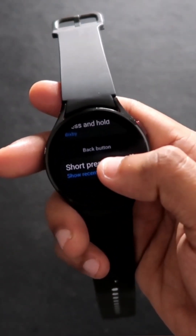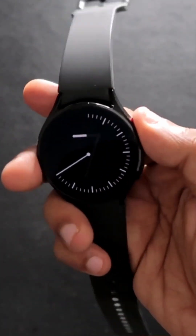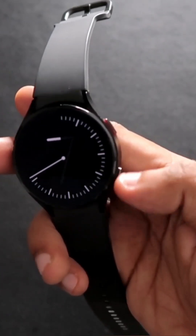For the back button, you can either select to go to the previous screen or show recent apps — I have selected showing the recent apps. Now on the home screen, I can press the button twice to go directly to Google Chrome, and press and hold to launch the Big Speed app anytime.